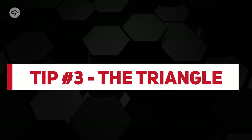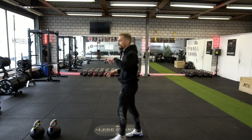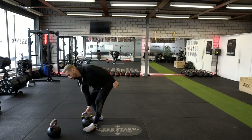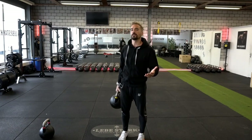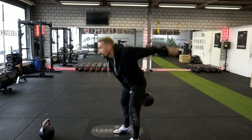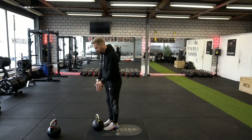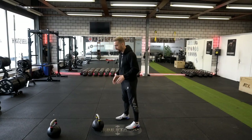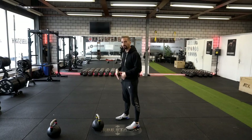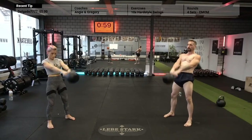Tip number three: memorize phase zero — the triangle. The triangle has nothing to do with the Illuminati; it is the starting point before you engage in a swing. If you have a heavy kettlebell dangling in front of you and try to start, it won't feel good. So stand in front of the kettlebell, have your feet connect with the bell, put them out, put them in, jump back — there you go. Your feet form the bottom of the triangle and the kettlebell forms the top. This phase is very important for any ballistic kettlebell exercise.